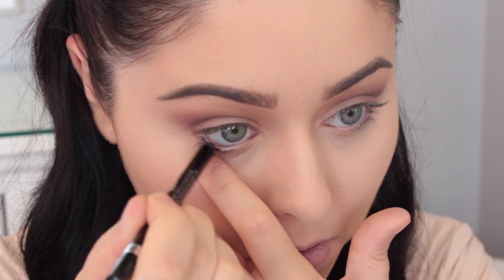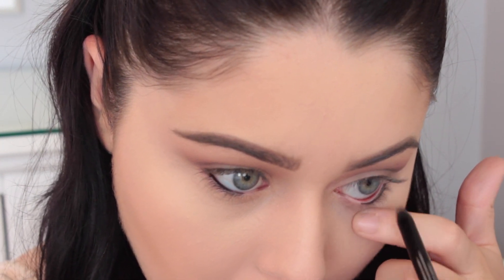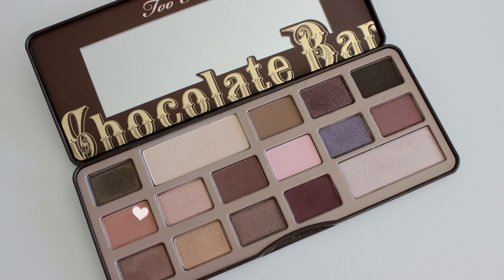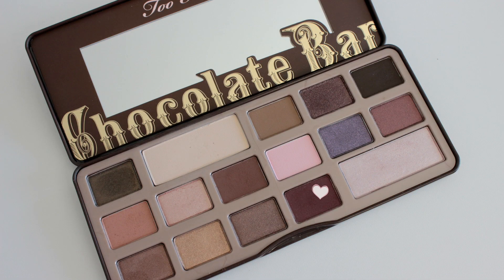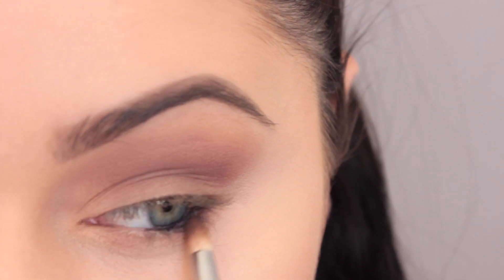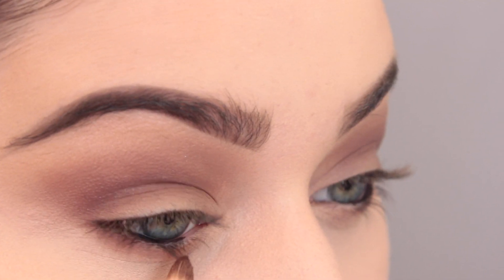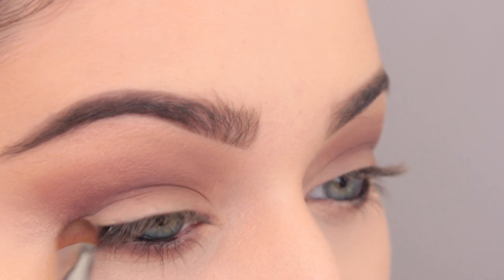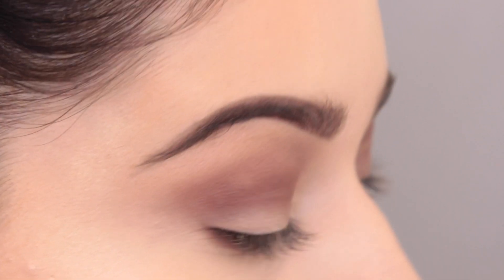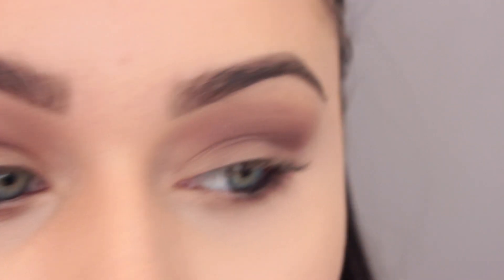We're going back to the eyes to finish up. I'm putting some black liner in the tightline — it was really hard to film this given the angles, since I'm used to being close to my mirror. For the lower lash line, I'm using Salted Caramel applied really lightly, then taking the maroon shade on top of it just to smoke out the lower lash line. Then I'm cleaning up the lid again with White Chocolate to make sure the lid stays nude.